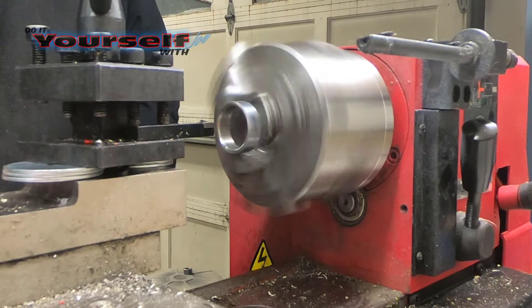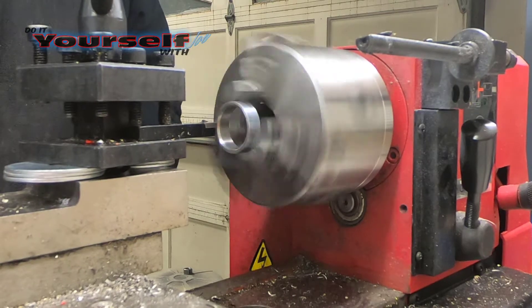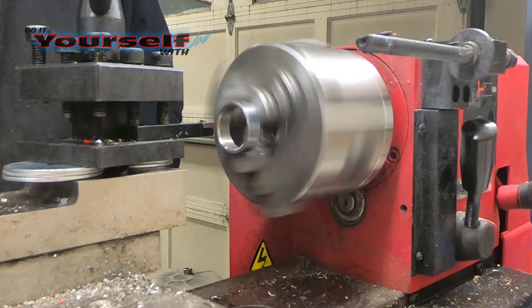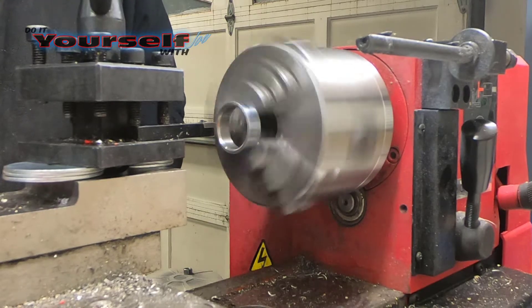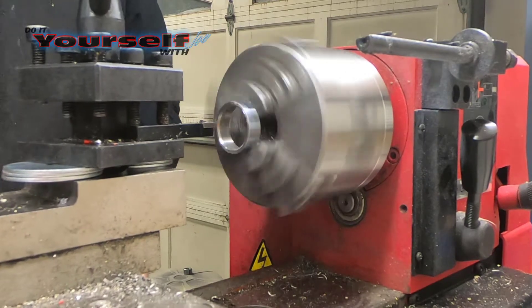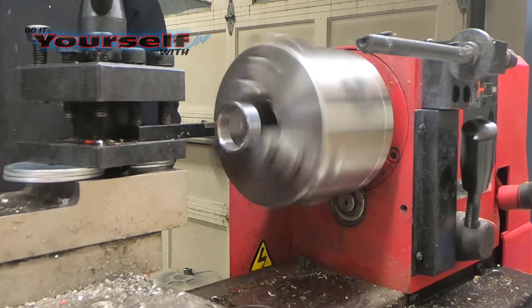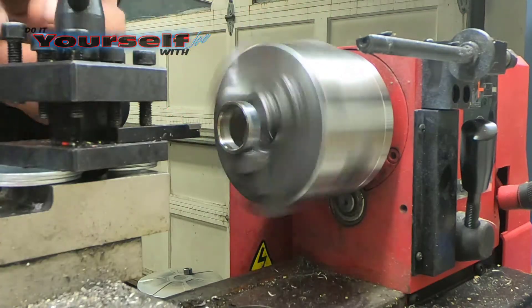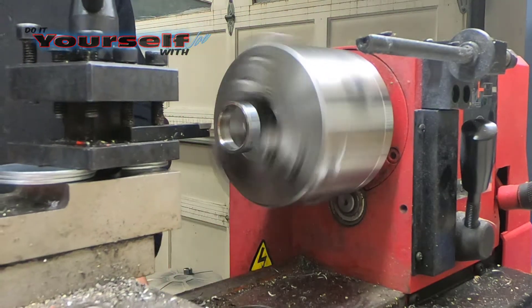There is one thing I forgot to do before I put the bevel on — I forgot to clean the face up. After cutting it with the hacksaw, there's going to be a rough edge on the face and I have to clean this up. Now I'll re-bevel the edge and start polishing.